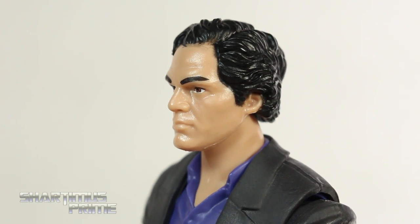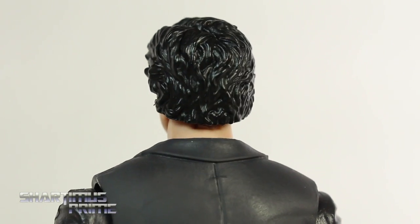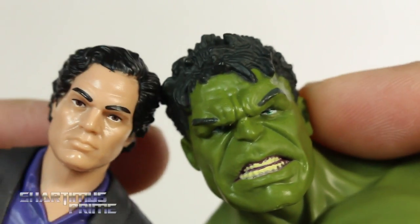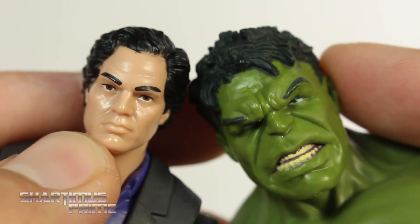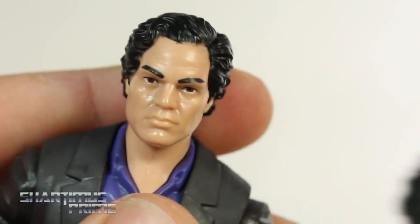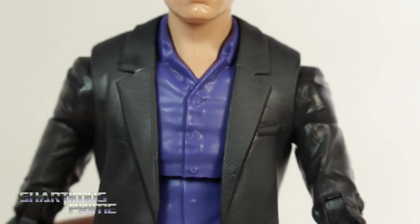Doing a full 360 on this figure — one thing is that it doesn't really have any paint shading anywhere on it. Getting a comparison right here, Joss Whedon's choice for having Mark Ruffalo as the Hulk is genius. His bone structure and face just work so well for the Hulk. Definitely my favorite cinematic Hulk is Mark Ruffalo's by far.